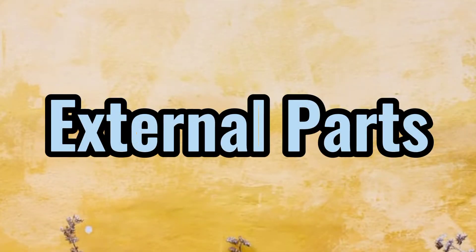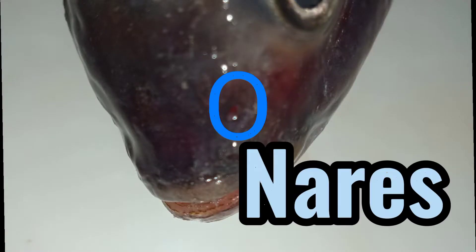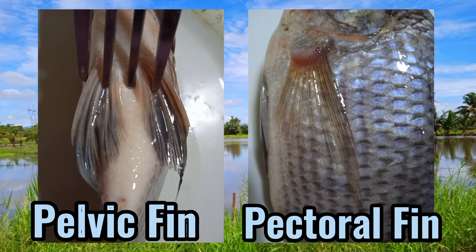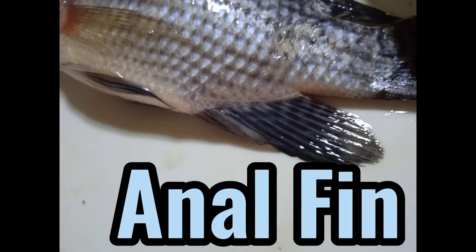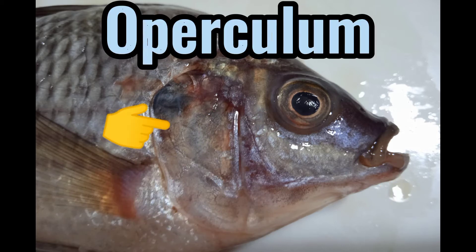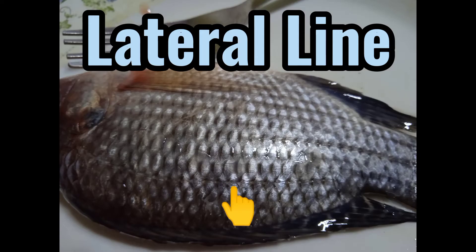External parts: Scales protect the skin. Nares for sense of smell. Posterior and anterior dorsal fin for protection. Pelvic fin and pectoral fin for steering and movement. Anal fin for steering. Eye for vision. Mouth opening for food. Operculum for protecting gills. Caudal fin for movement. Lateral line senses vibrations and pressure.